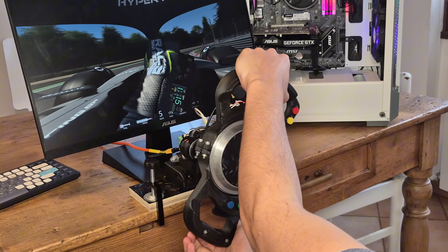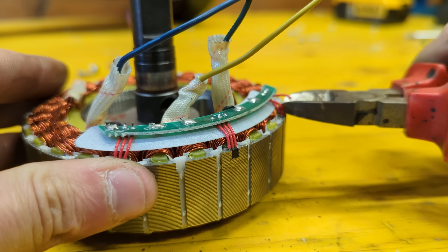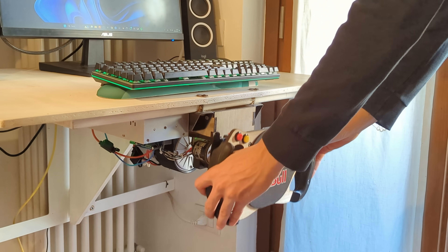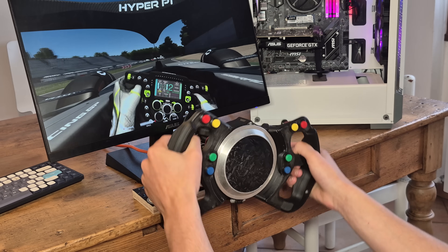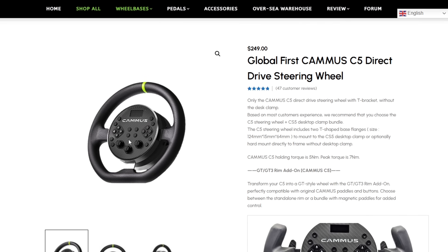Comparing it to my latest simulator build, this one is superior in every way — it is smaller, way nicer looking, and extremely easy to build without the need to internally modify the motor or use a dedicated steering wheel, reducing both cost and complexity.